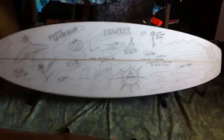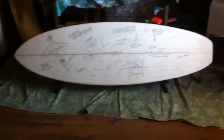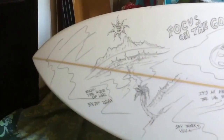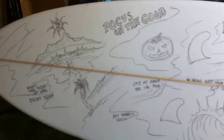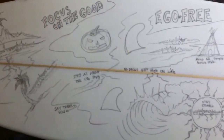Anyways, I just had fun with this and did some drawings all over it, top and bottom, as you can see from this video. This shape would be great for mid-range waves — chest high, head high and below. Super fast, just a real fun functional outline.